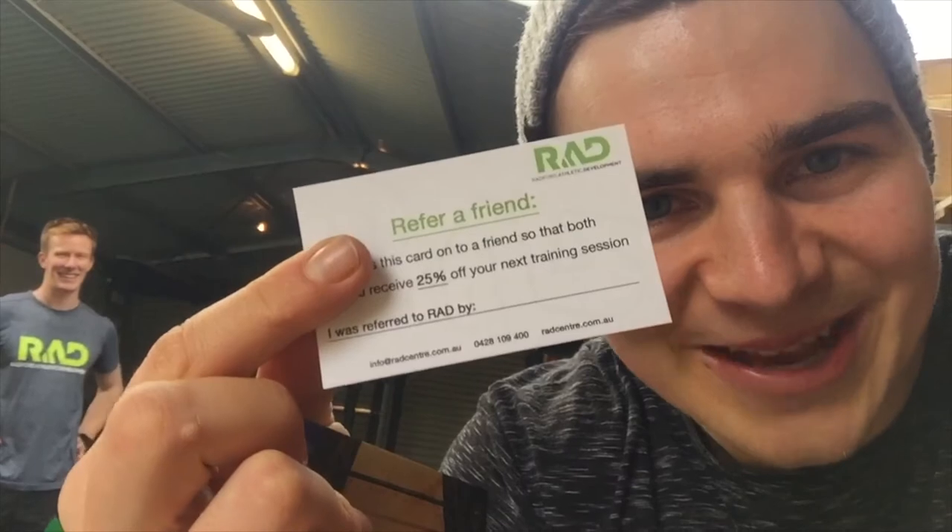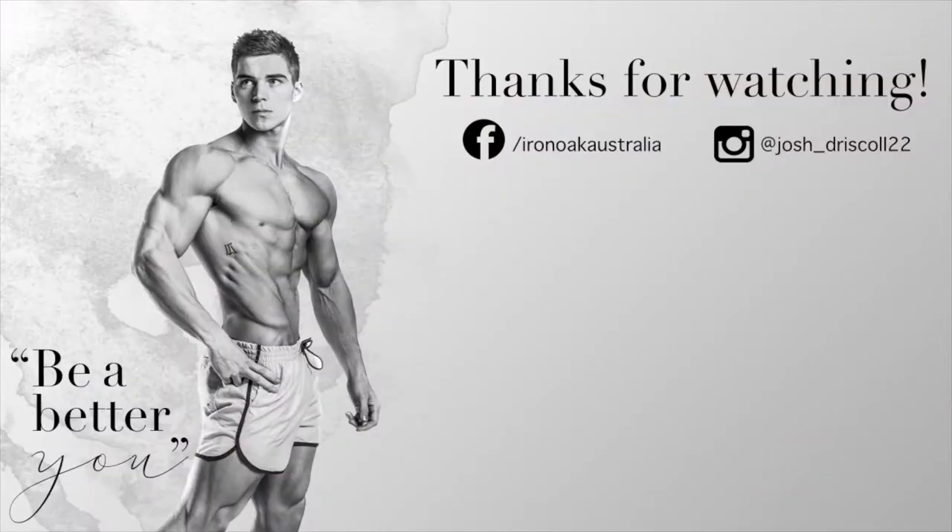You get 25% off your next visit. Anything to say, Chris? Can't keep going — training with Josh tomorrow. Hashtag fair, baby. Maybe you get 25% off — hit them up.